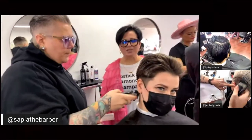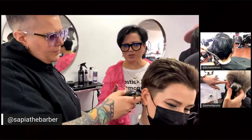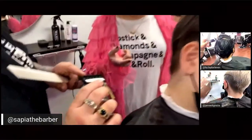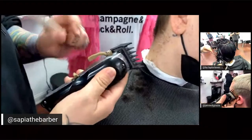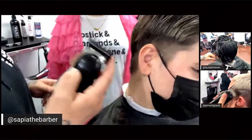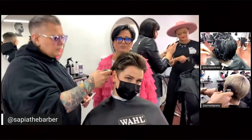One last question before you're off the hook — I see you're using a Wahl Senior, and what number attachment are you using? The clipper attachment is a one-and-a-half, and I have it all the way open, so it's cutting the least amount of hair that clipper attachment cuts.